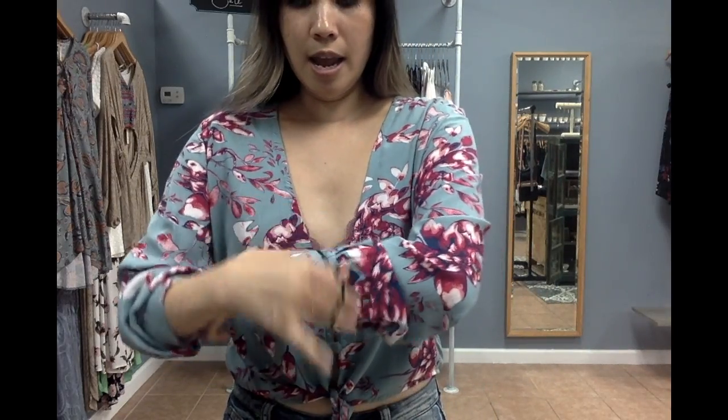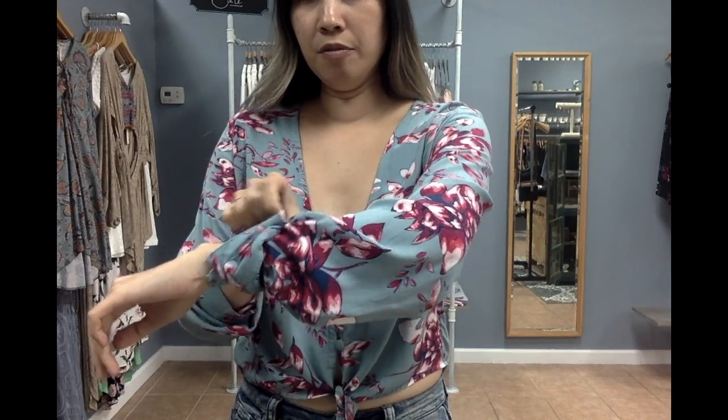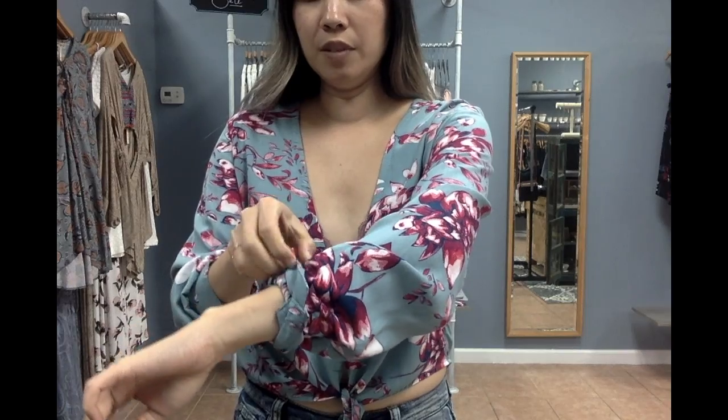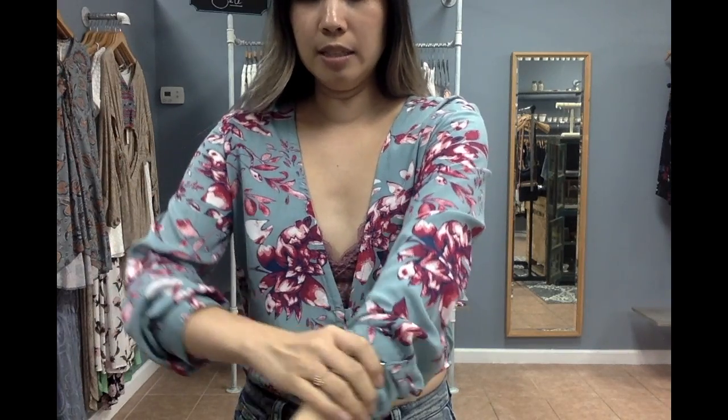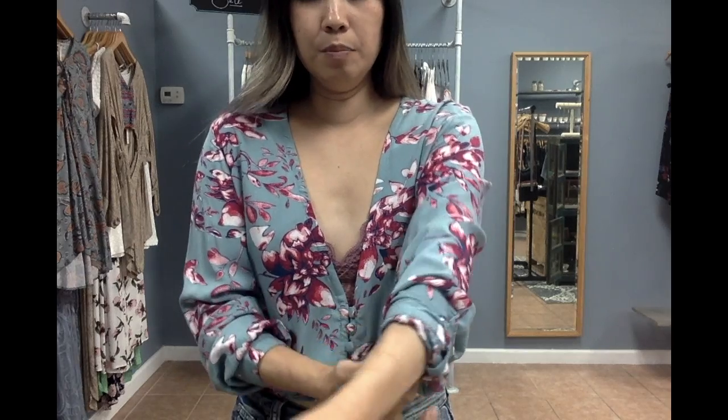Fold the cuff over the rubber band so you're sure that it's not visible. We used to do this when I worked in retail — we had to wear suit jackets and it was really hard to keep the sleeves up because they're so slippery and they would constantly be falling down. So now you'll have something that'll stay up.